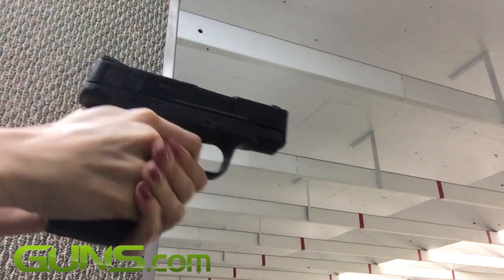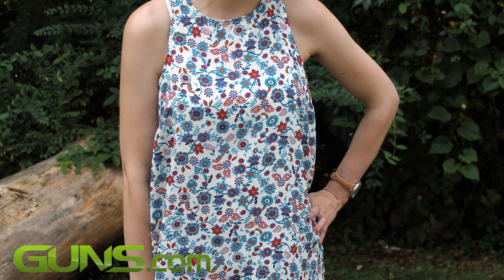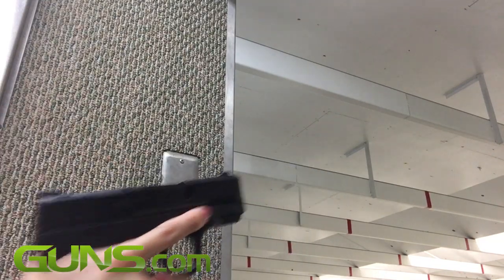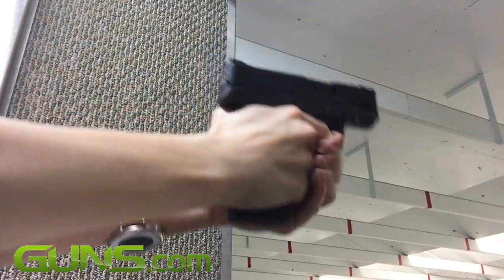For my complete review, where I go into much more detail about the Shield, please read the full article on Guns.com. There's a link directly below the video if you're not already on the page. And don't forget to subscribe to the Guns.com YouTube channel to enjoy many more fun and informative videos such as this.